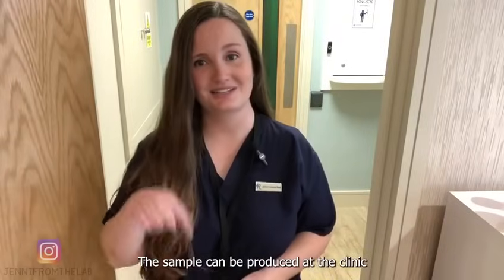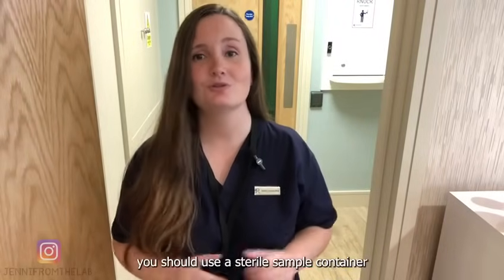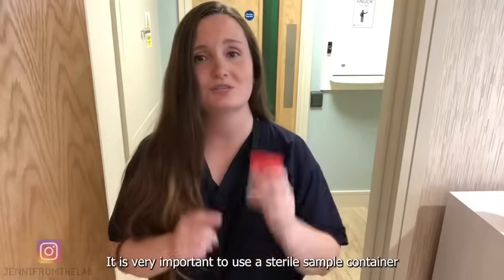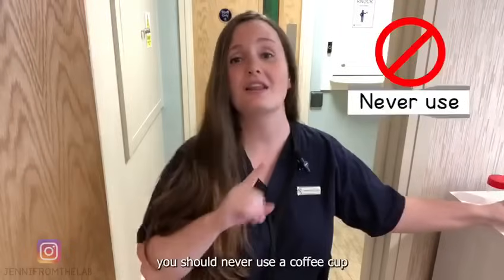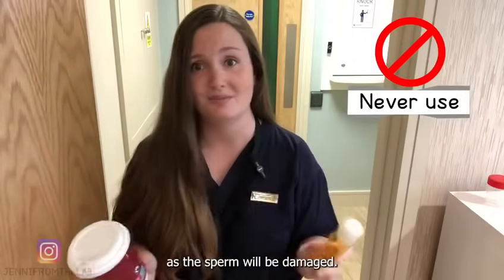The sample can be produced at the clinic or at home. If you produce the sample at home, you should use a sterile sample container like this one, which you can get from your GP or pharmacy. It is very important to use a sterile sample container as other containers can be toxic to sperm cells. That's why you should never use a coffee cup or a shampoo bottle, as the sperm will be damaged.